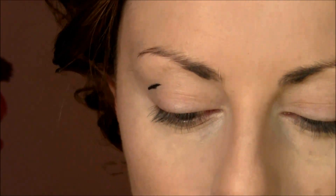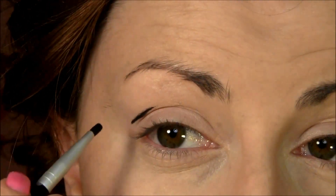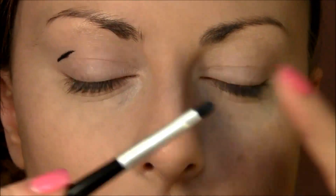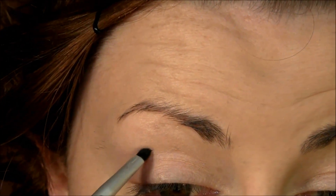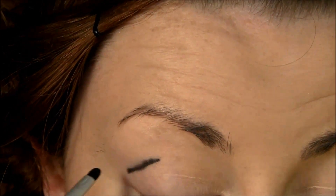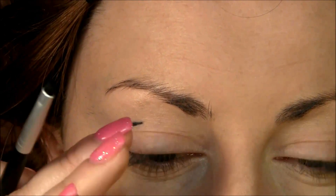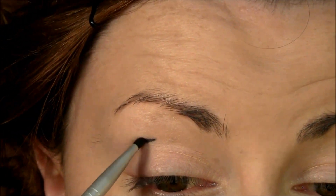With a very, very small eyeshadow brush — I use this one because it blends very well and it's dense, not very loose — go and smudge a little bit, but don't smudge too far down. Keep it more on the upper lid toward your brow bone.